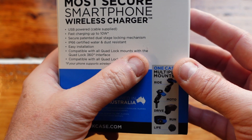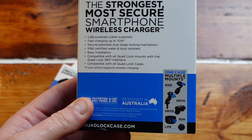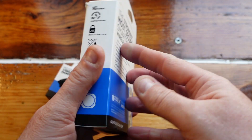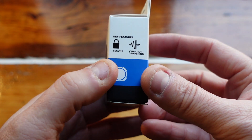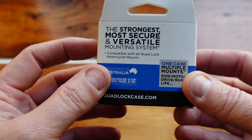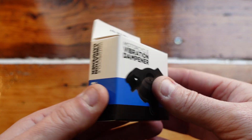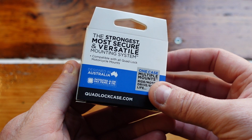This is compatible with all Quad Lock mounts with the Quad Lock 360 interface, so if you have the older or original system like I do, it will still work on this wireless charger — you don't need to get a new case, which is fantastic. This is the vibration dampener; like I said, it just takes out the vibrations from the phone. There have been a few guys who left comments on my original Quad Lock video asking about phone damage, and I personally haven't had any, but this will make it even safer.